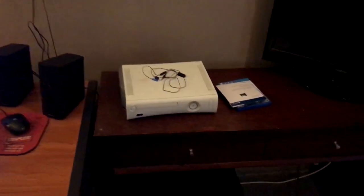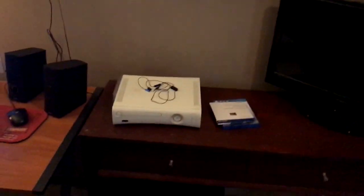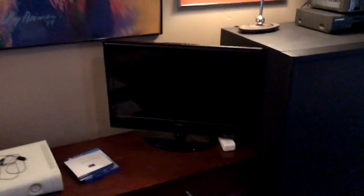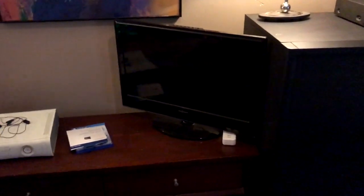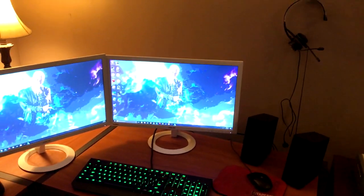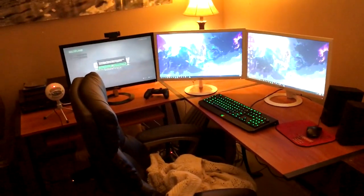It's just over there, chillin', not hooked up or anything, but whenever I need to use it I will. This is just a little TV I have over here — if I ever want to watch Netflix or something like that I can just hook it up and watch it, but I usually just go upstairs when I want to watch that stuff. But literally this is everything I could ask for right here.